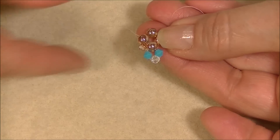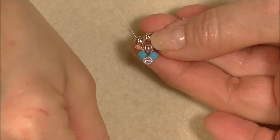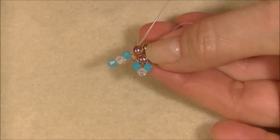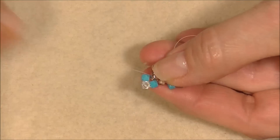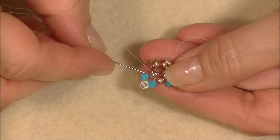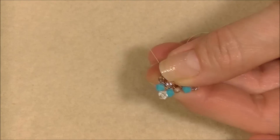Now we need to get over to the next round duo without a big thread bridge. We're going to pick up a three-millimeter round — either bicone or fire polish — and go from this top hole into the next top hole, and pull. That pops the little bead down in there. Then pick up color A, color B, and color A of four-millimeter bicone crystals. Coming out this side, go into the top hole of the round duo.